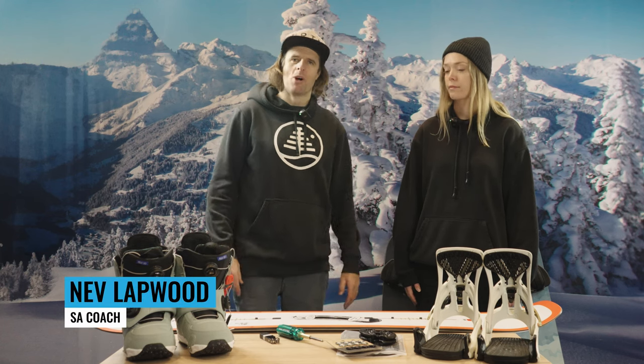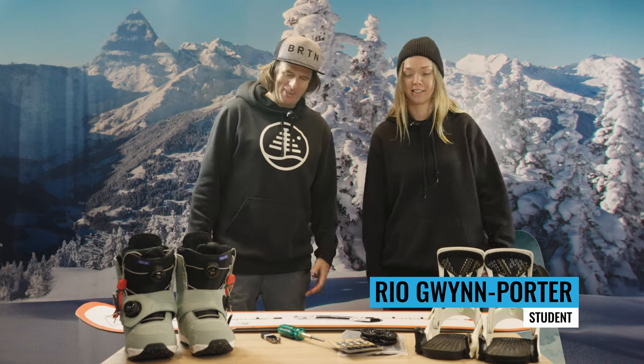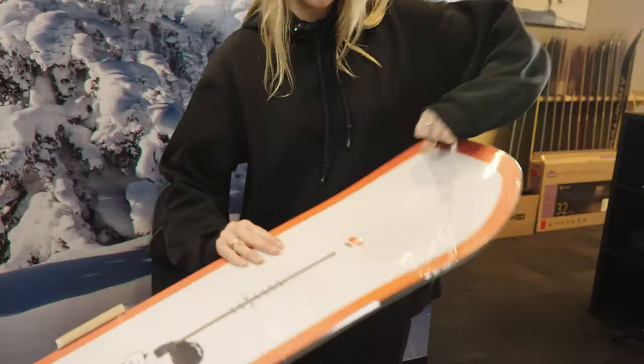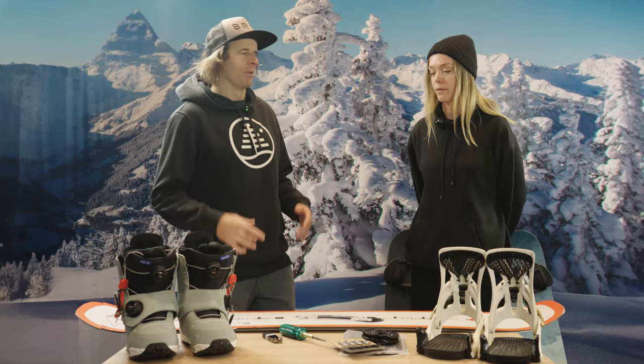This is the Learn How to Snowboard series from Snowboard Addiction with our student Rio. We got your gear — board, boots, and bindings. This video, we're going to be going through stance, setting up the board, and getting it ready for snowboarding.